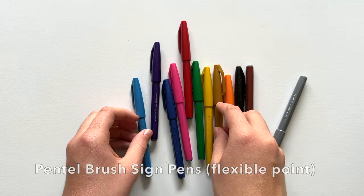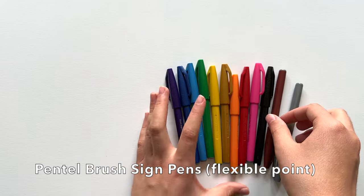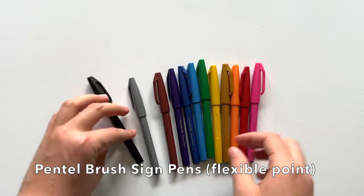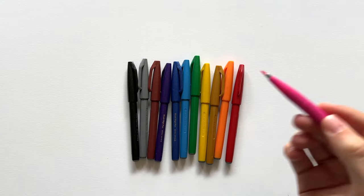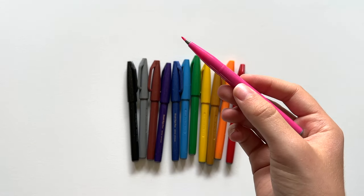First of all, I have here the Pentel brush sign pens. If you're looking at these, make sure they have the flexible brush tip and not the felt tip pens — the package should say something like 'flexible point' on it. I have a set of 12 colors, and they also come in another set of 12 unique colors, or you can get all the lovely colors in a set of 24.